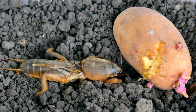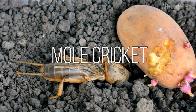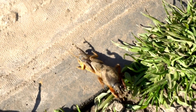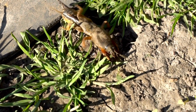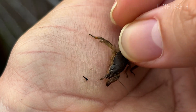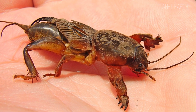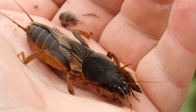Hello everyone, you're watching Planet Earth Channel and today we're going to talk about mole crickets. Most likely any rural resident can tell you about this amazing, though not exactly beloved by gardeners, insect, but city folks probably haven't seen this underground dweller, although I wouldn't bet on that. Whether you've seen it or not, heard of it or not, doesn't matter.